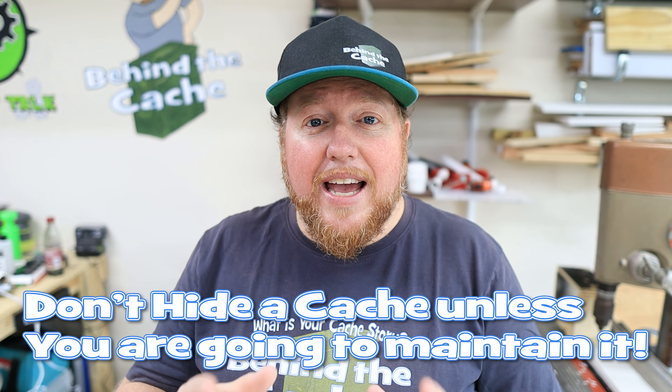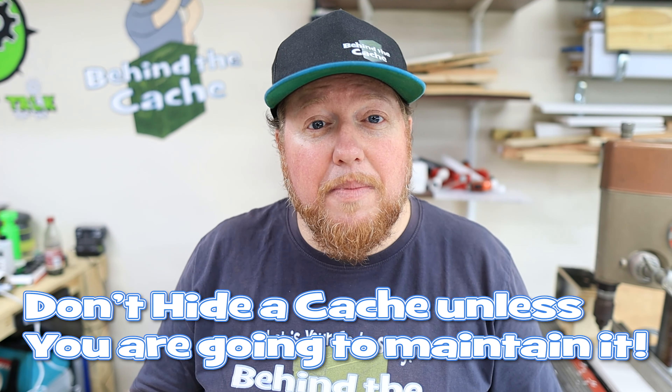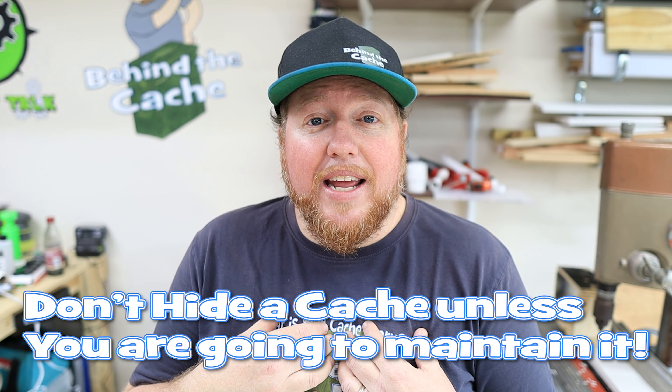Don't put out so many caches that you can't maintain the ones that you have. That's my biggest tip for all hiders: don't put out any caches that you don't intend to maintain or that you don't have time to maintain. That's why I don't have a lot of caches out there, because my time is really limited, and the caches that I have I know are pretty stout and they're not going to have any problems out there.